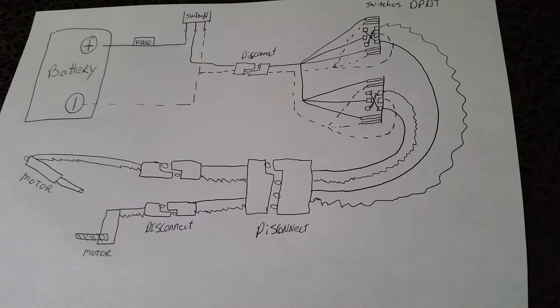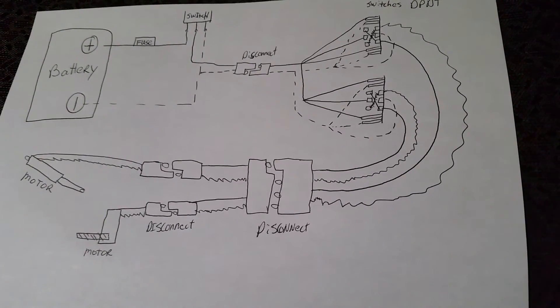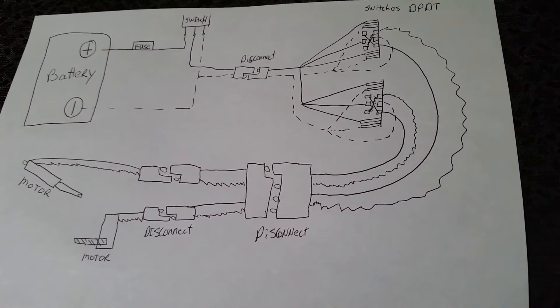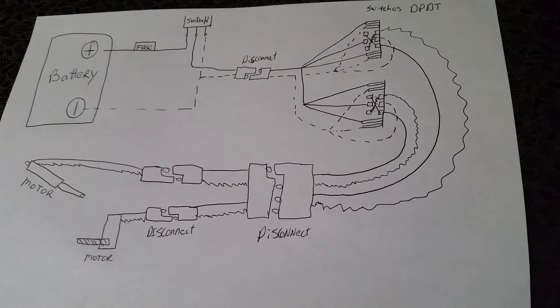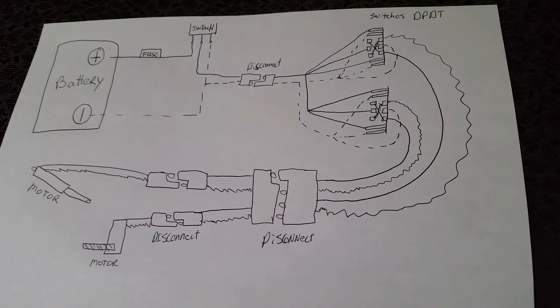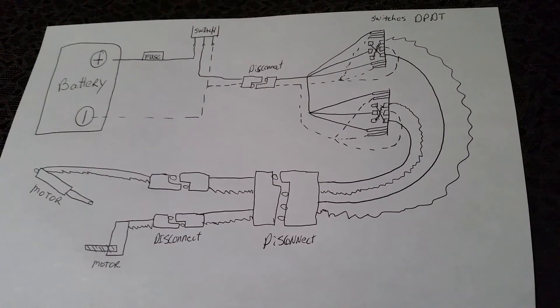The switch does reverse polarity, so those two wires will reverse at the end after the switch, which will cause a change of direction for the motor — allowing the chute to move left and right, up and down — all via just the switch and no relays. Any questions or comments, please let me know.